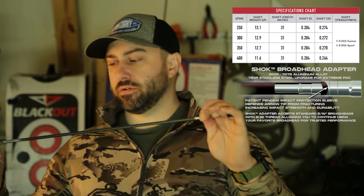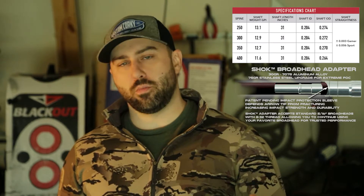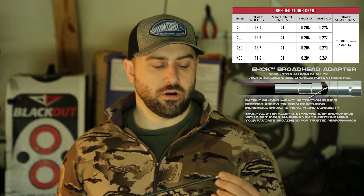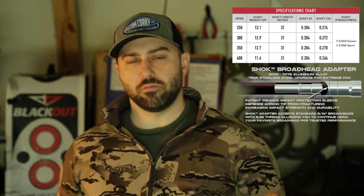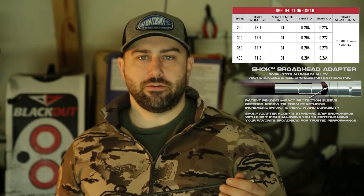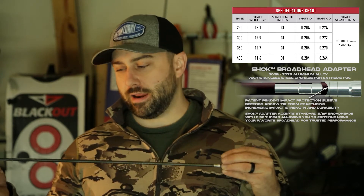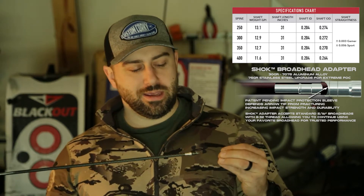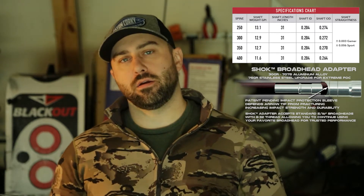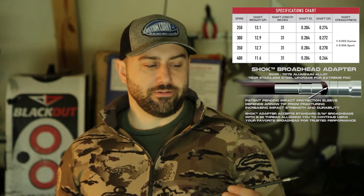Right now I'm running 100-grain field tips while hunting in Texas. I'm looking for a little bit lighter, faster arrow. I've had no problem penetrating any animals so far — these arrows have been absolutely amazing when it comes to penetration. I don't fear them having any issues with hitting bone. Being able to deliver more kinetic energy and momentum into the animal is a big plus. Being as dense as these arrows are, they're very quiet — no humming or noise going downrange.